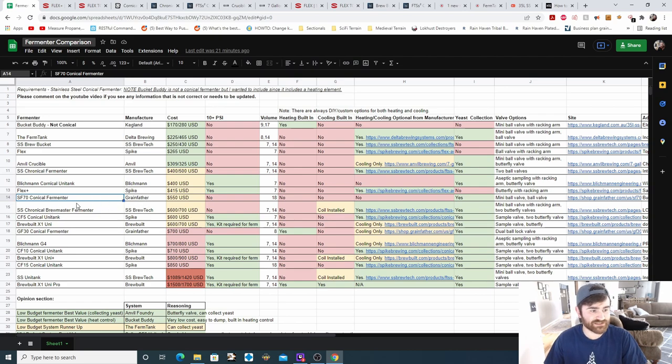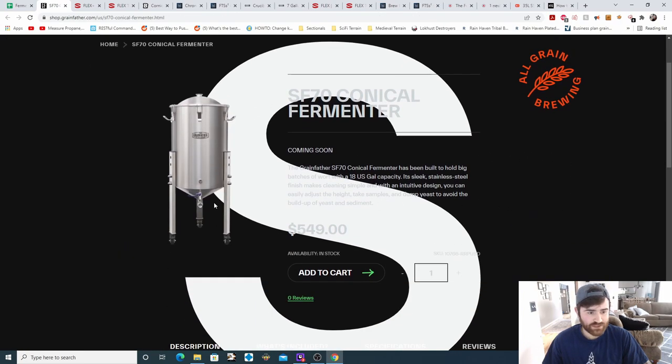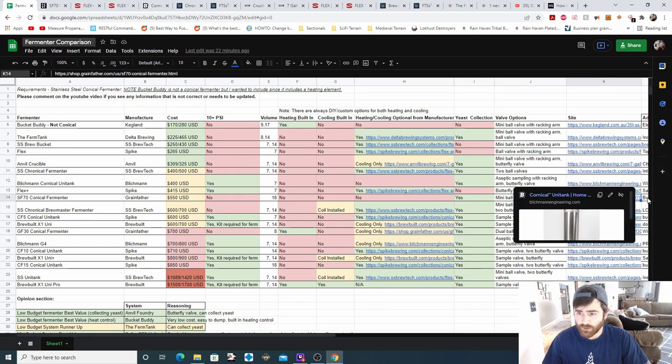Next is the Grainfather SF70 conical fermenter at $550. It does not support pressure fermentation. The volume is 18 gallons, so if you're doing five-gallon brew days this probably won't work — there'd be too much headspace — but for 10-gallon brew days it's definitely an option. No heating and cooling, and no heating or cooling options from the manufacturer, so you'd have to DIY. They do offer yeast collection with a mini ball valve and a ball valve. It has a slight conical shape with two valves on legs. Additional notes include a built-in thermo well.